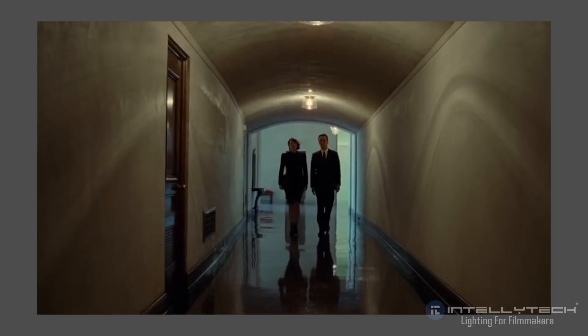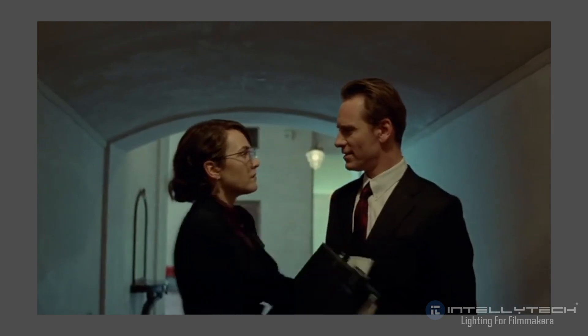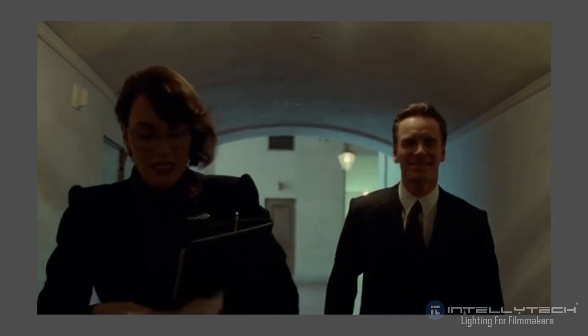Hi, my name is Rubidium. Welcome to our second Intellitech lighting breakdown. Today we're looking at the 2015 movie Steve Jobs, written by Aaron Sorkin and directed by Danny Boyle.